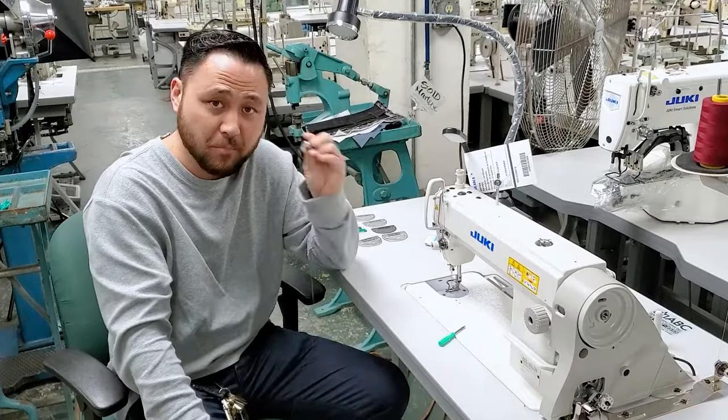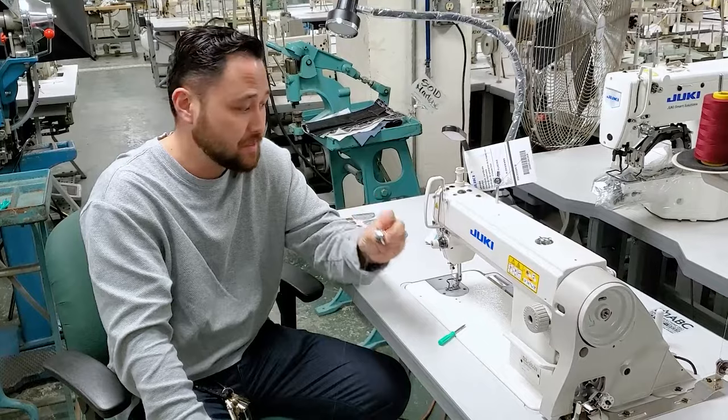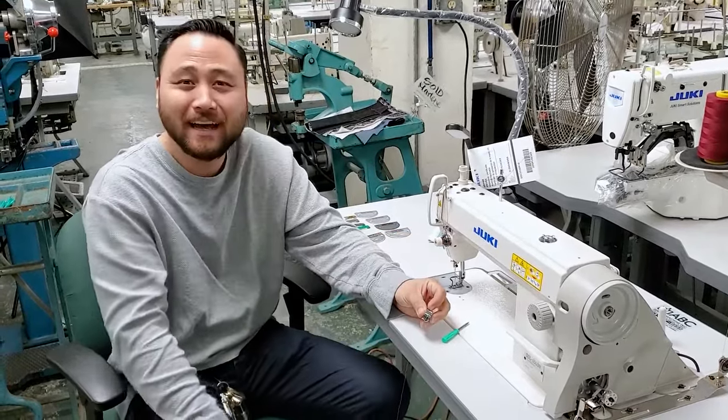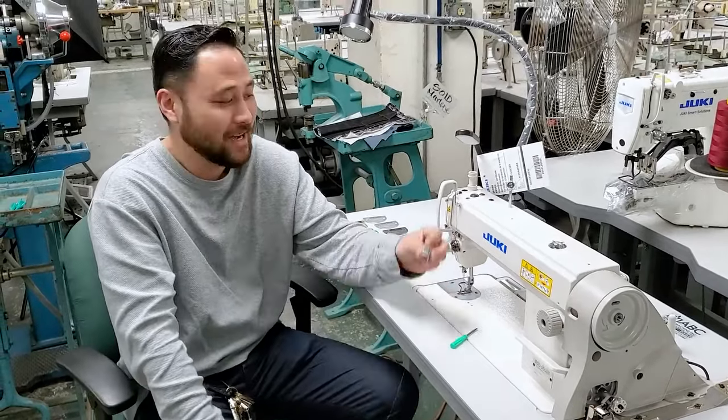This is very, very important and always neglected: the bobbin case should be adjusted first, and then your top tension should be adjusted after that. I hope this helps — stay tuned for more videos on how to adjust your machine.